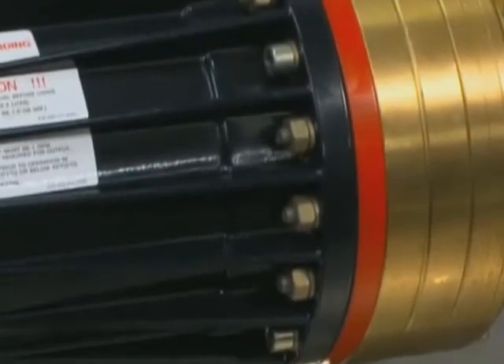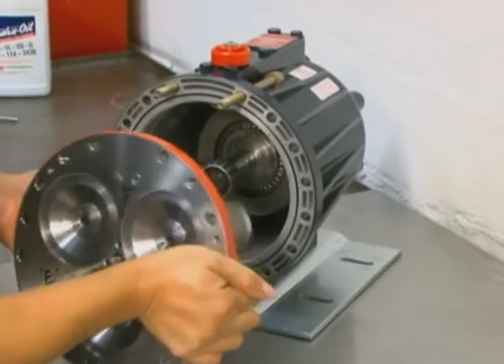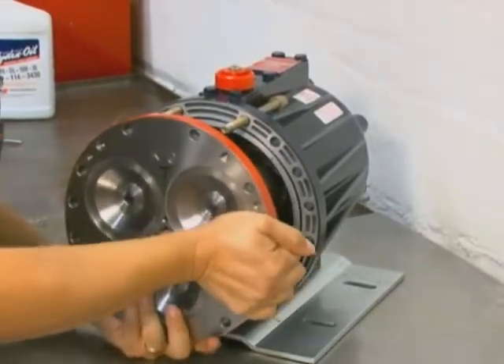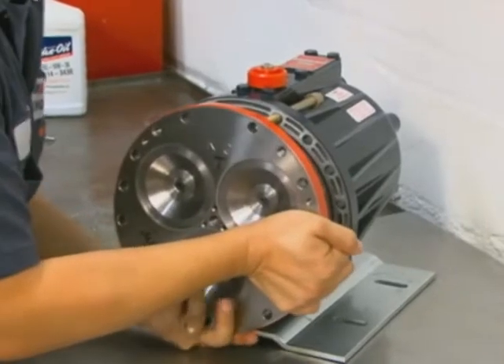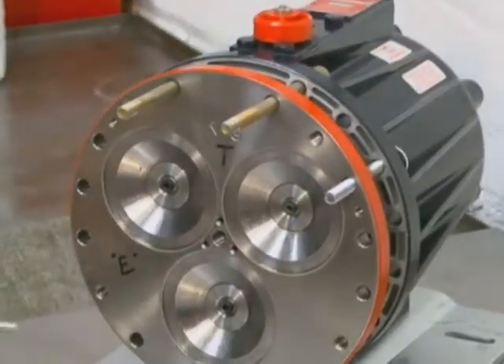For pump housings with bolt and nut style, install the cylinder housing onto the pump housing. Make sure that all holes are properly aligned.